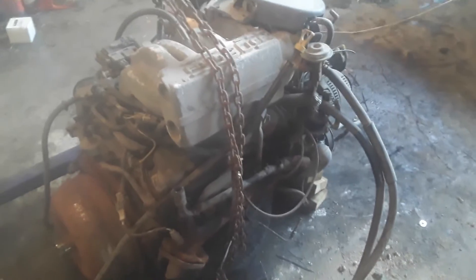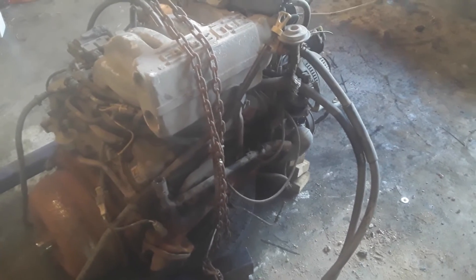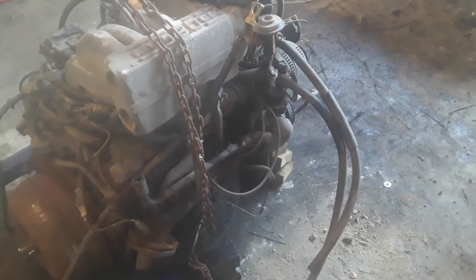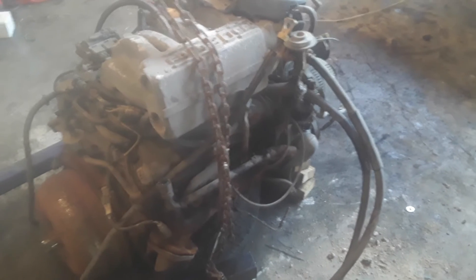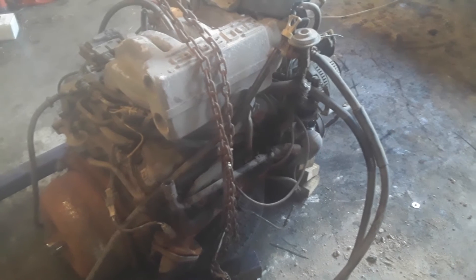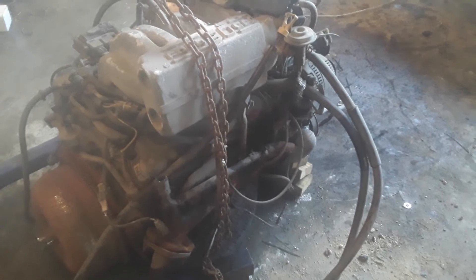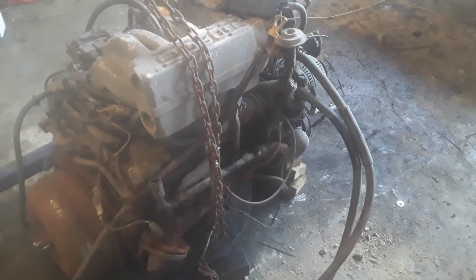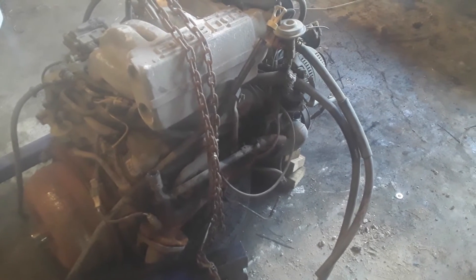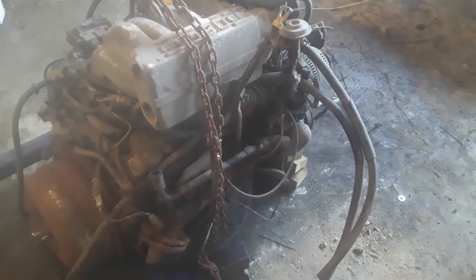Then there was the ignition coil and the distributor. Past the rebuild cost, we got other things like the turbo kit, which was like $160, and then the four-barrel intake and four-barrel carb — probably another $250 toward that. But now we can alternate those over engines. Our next goal is to find a 351 and get cranking on that.